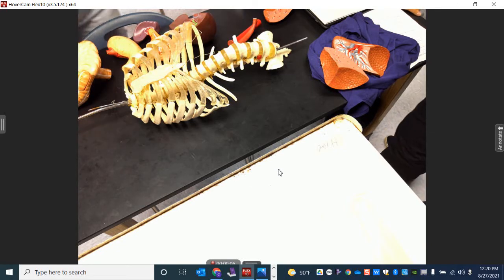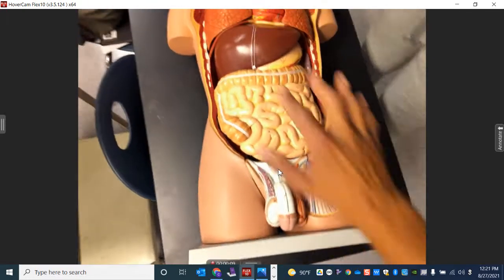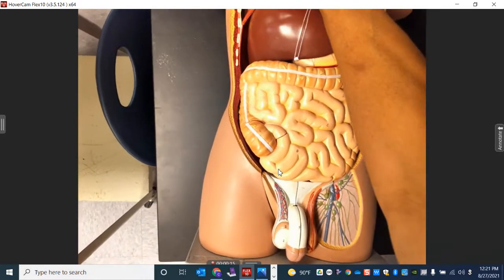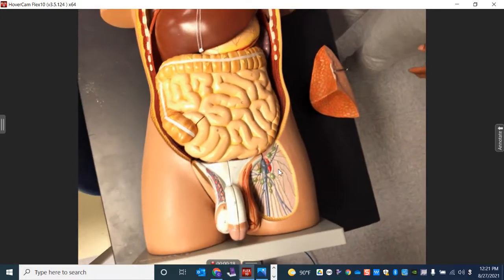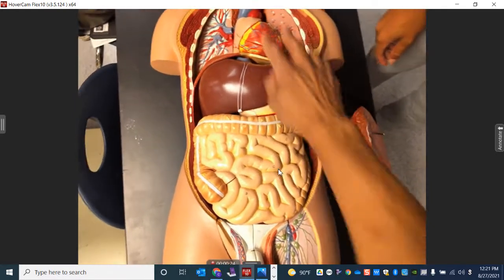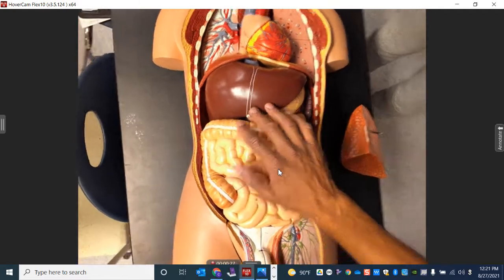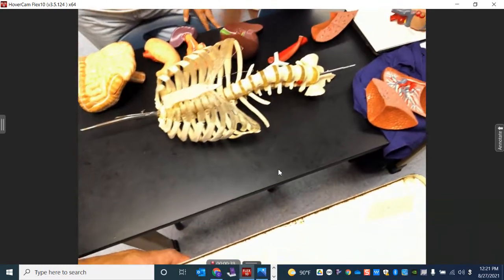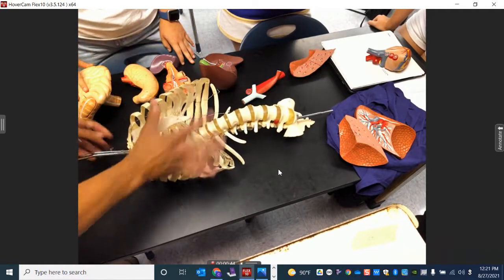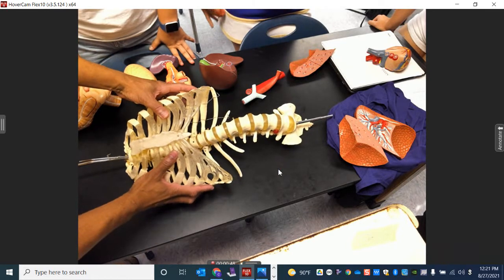We have a torso model here. This started with an empty cavern — the thoracic cavity and the abdominal cavity. Over here we have one filled out with labeled tags. Now we're going to try what we call the thoracic challenge, taking a disarticulated skeleton with just the vertebral column, ribs, and a little bit of the sacrum.